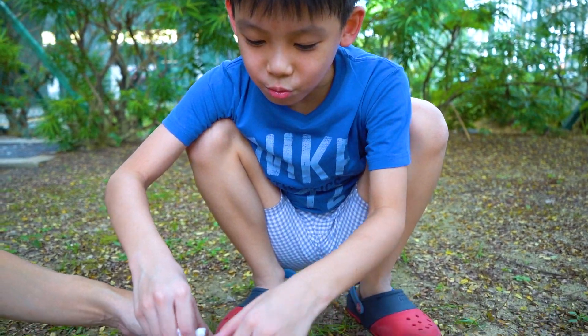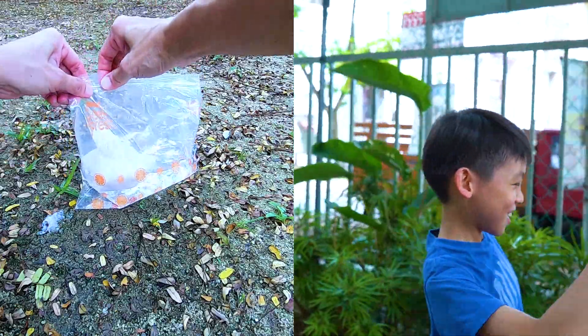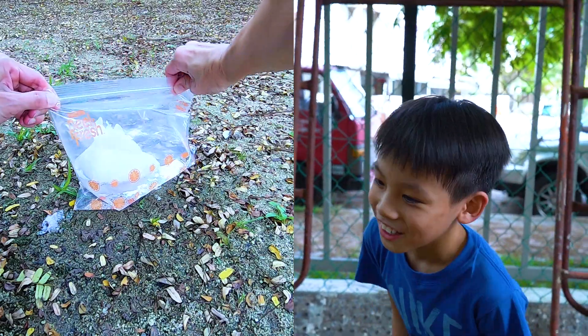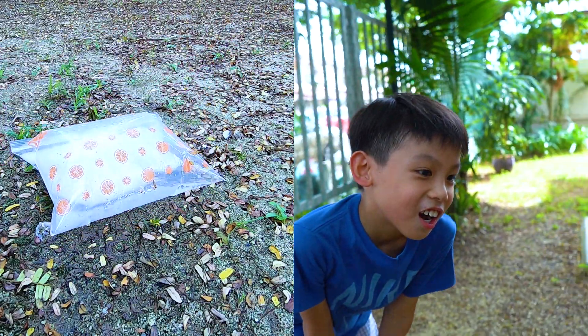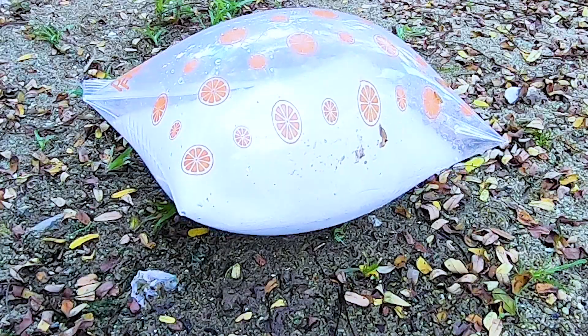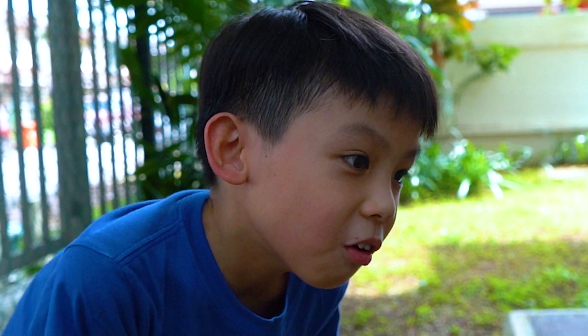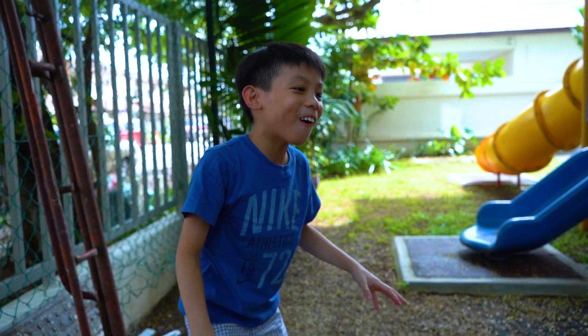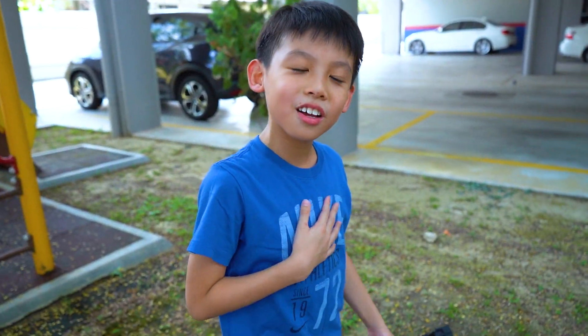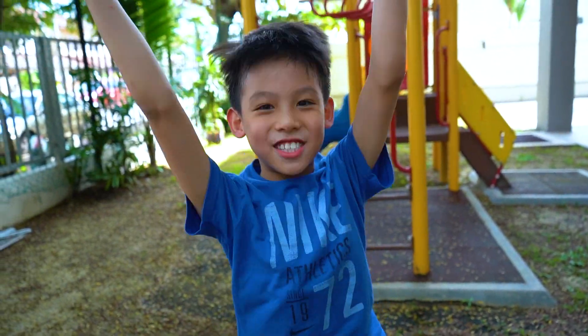On the count of three — one, two, one... one, two, one! Oh! Oh! Oh my god! That was awesome! That was awesome, right?